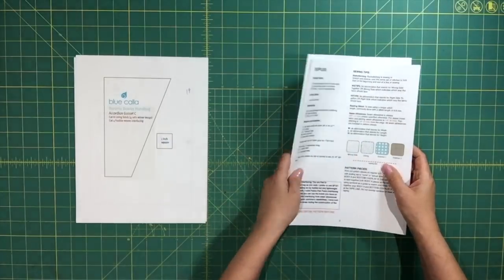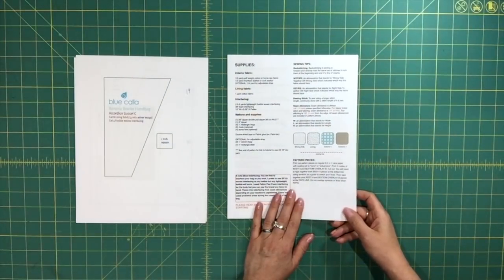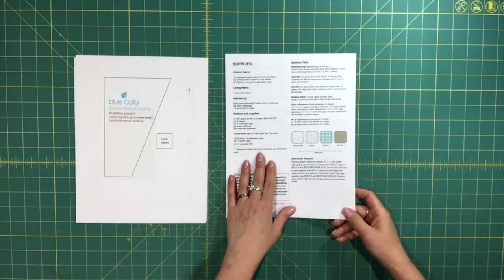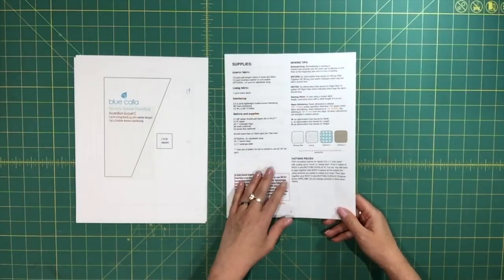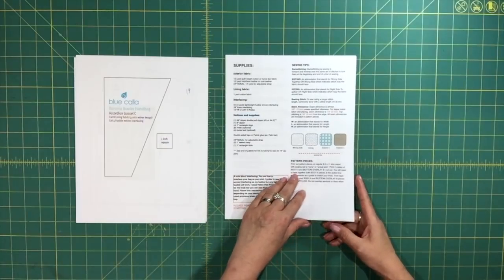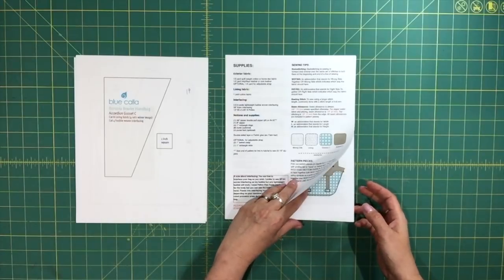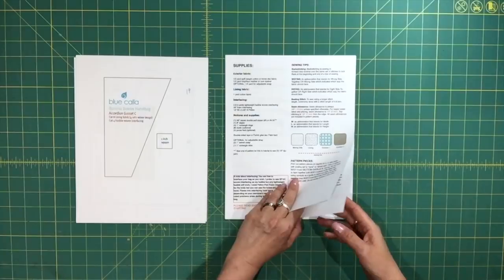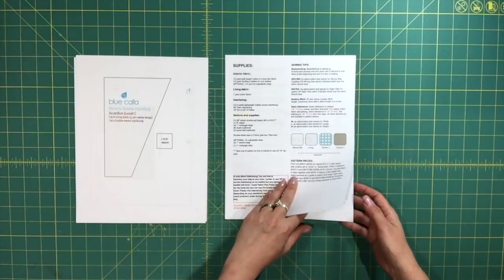So before you start, what I usually recommend you do is read through the instructions from start to end. Make sure you read them carefully because if you do have a copy of the old pattern, I have made quite a few changes in this new version — not major changes, mostly just improvements that make the bag easier to sew or some areas that I wanted to improve.